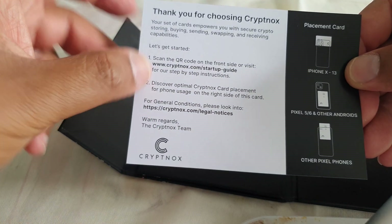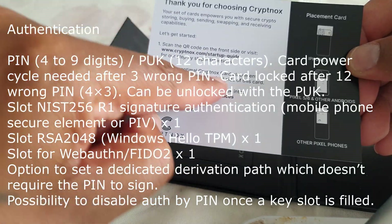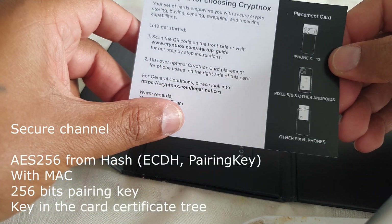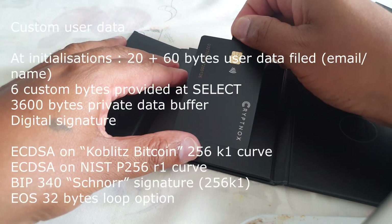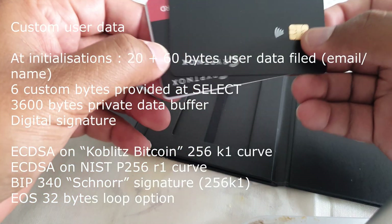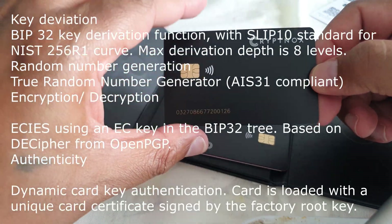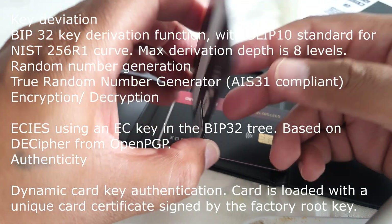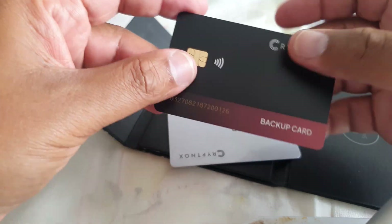These cards are quite secure and have high security on them. You can store crypto, swap, use DeFi, and also integrate with MetaMask, Wallet Connect, and Web3 applications. Here is the primary card, and we also have a backup card as well.